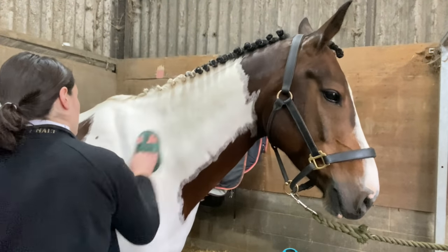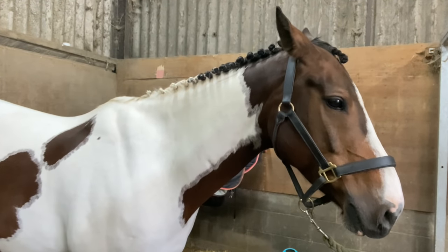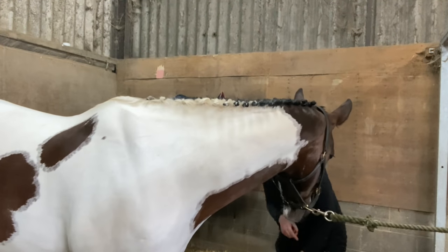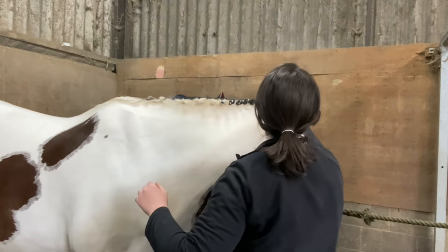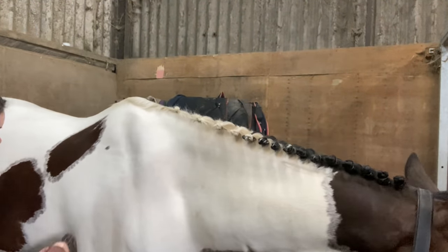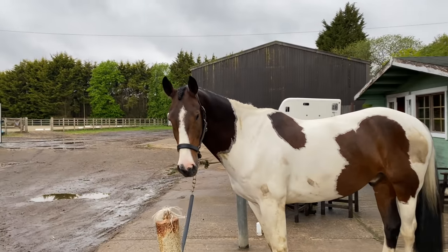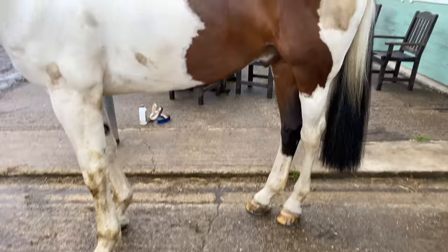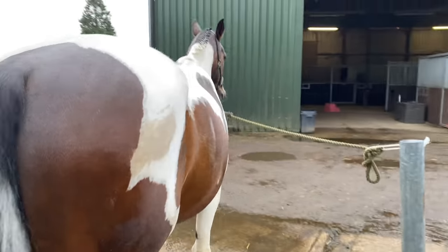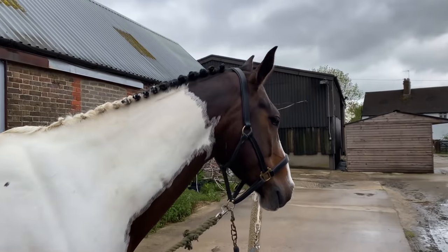Now I'm giving Woody a quick groom now that the plaits are out of the way. I did the forelock plait but forgot to film it - I'm not very good at forelock plaits anyway so you didn't miss anything. Because I'm going to wash his poo patches and stain patches, I want to make sure I've groomed him dry first, since once he's wet it'll be very difficult to do any brushing. Getting that done and then down to give him a little wash. You can really see the poo stains now - I've got to get these off. Such a pretty looking face though!